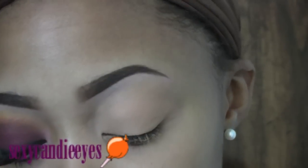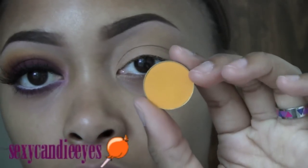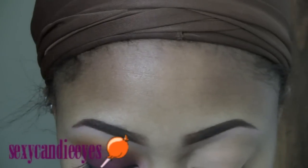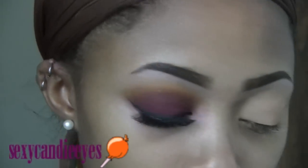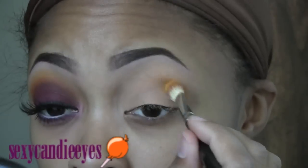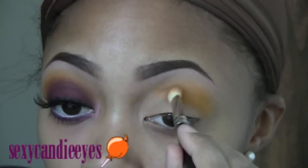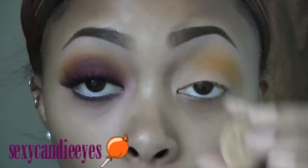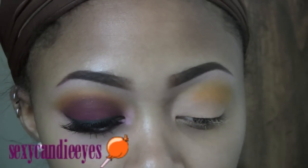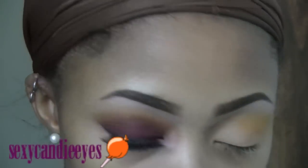Now I'm going to take my first color — I'm using Goldenrod by MAC, it's like a mustard. I'm using a MAC 217 brush. This is going to go in my outer crease and slightly above. For the inner crease area, I'm taking Gold Mine, which is a shimmery version of that color and a little bit lighter. Same brush.